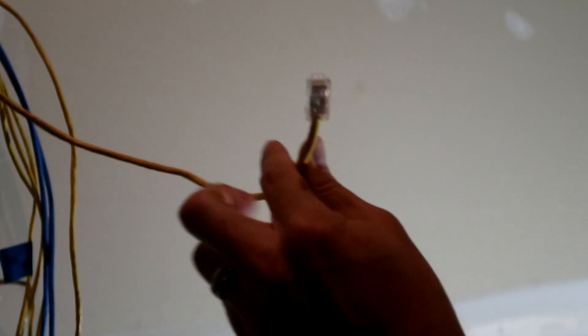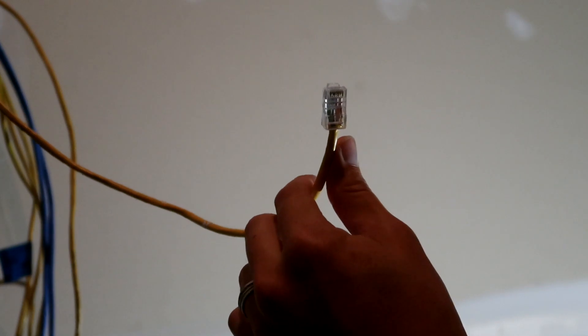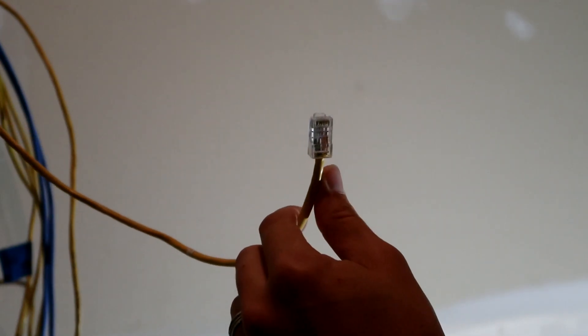Now I'm going to run upstairs, pull the other one out, and punch it down on an RJ45 keystone, and then we'll be good to go.